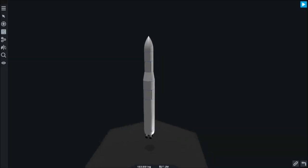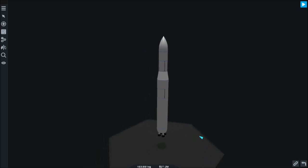Hello and welcome to another episode of how to build rockets. In this episode we will be covering interplanetary missions.